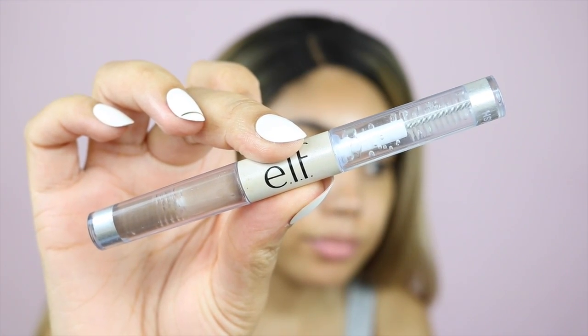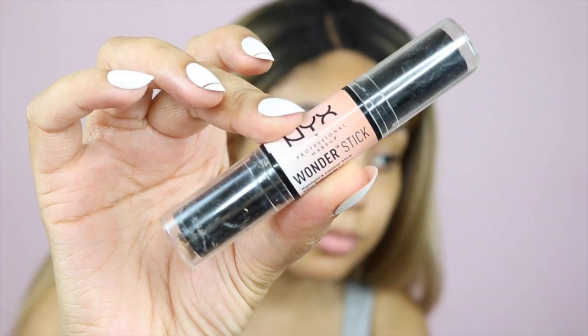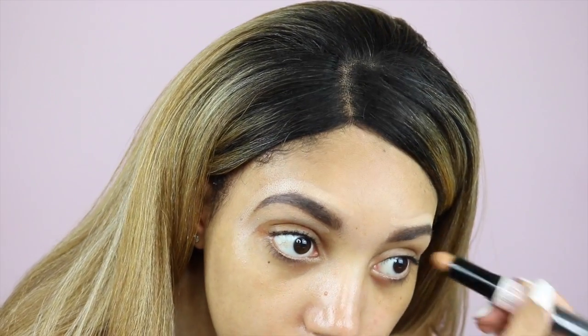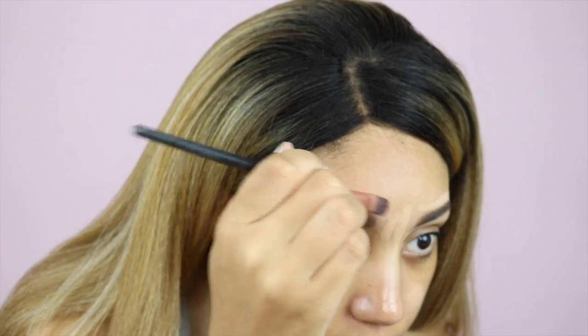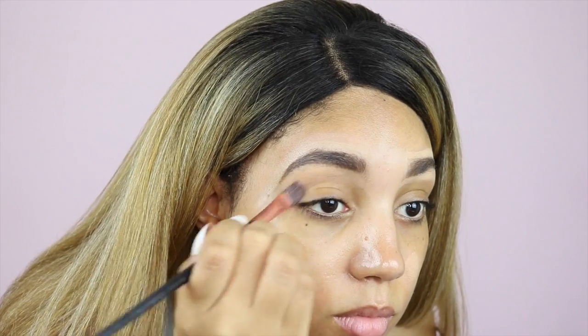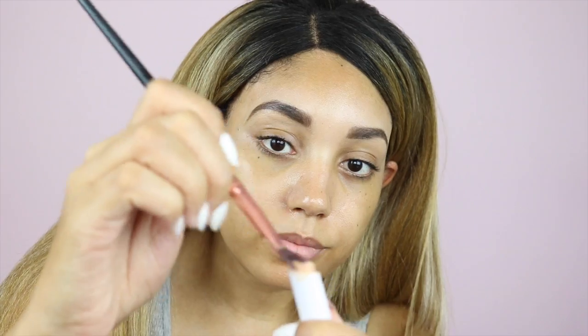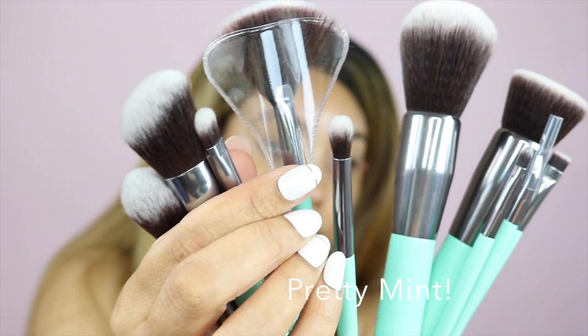I'm using my Elf clear gel mascara — all the products are listed down below in the description box. Next I'm using my NYX Wonder Stick, which is actually a contour stick, but I couldn't find my concealer so I'm using that to do my brows and blending it with a flat brush. Then I found my concealer, so now I'm using that on my eyelids to get a base for my eyeshadows.